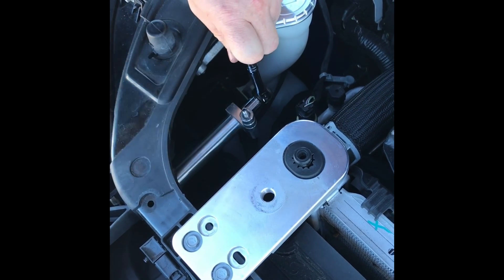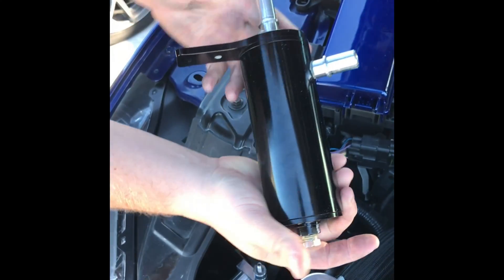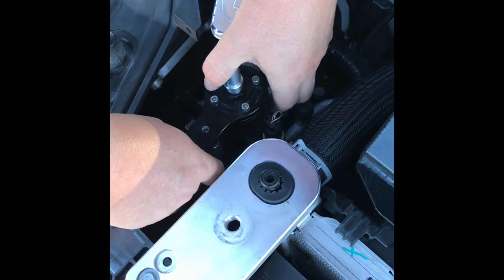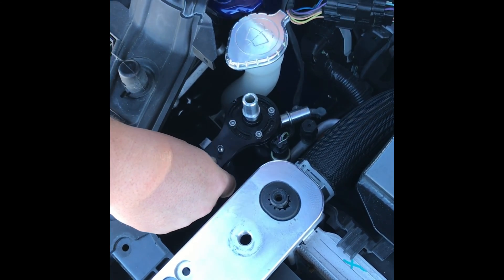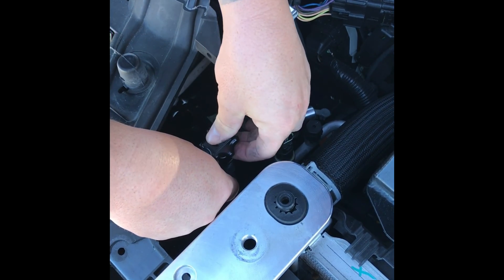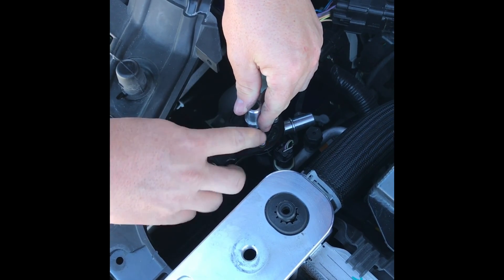Once you get that tight, go ahead and grab the single valve catch can. With the top mounting bracket there are going to be two holes. You're going to use the hole that's closer to the top of the can, which will go right over the stud on the bracket. Use the provided washer in place, followed by the quick release knob. Once you get that started, hold on to the can and tighten it down in place.